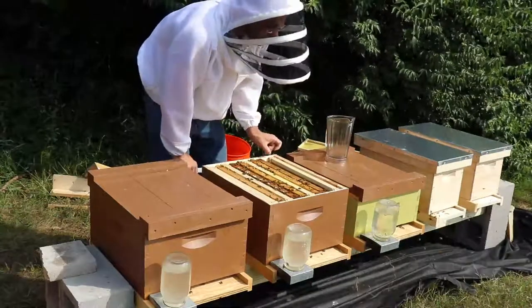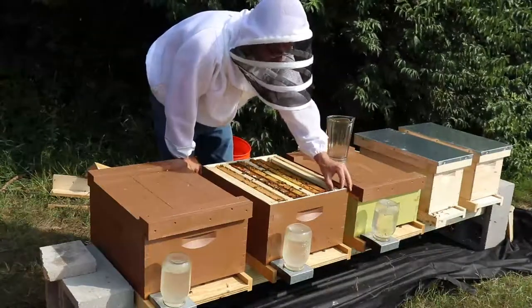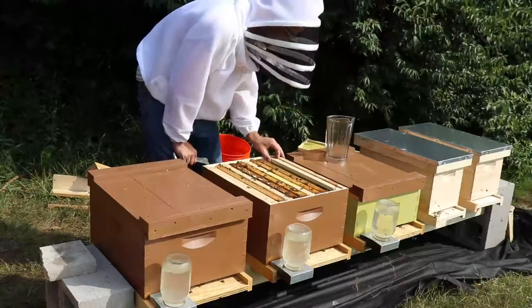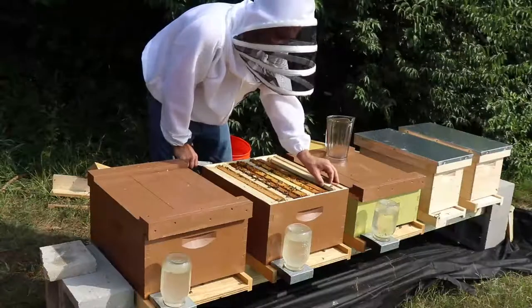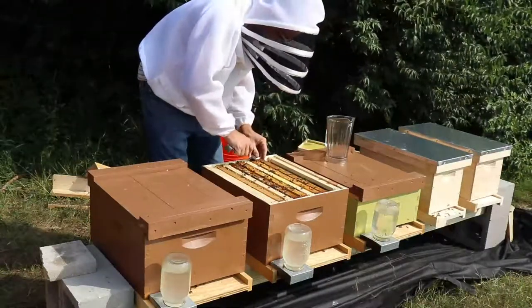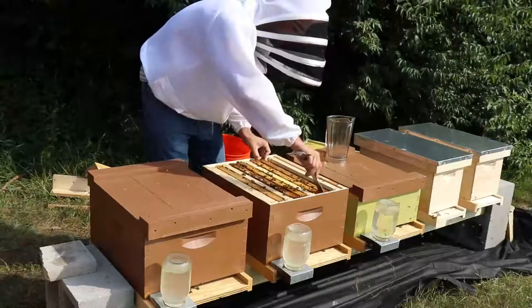I'll put it down on the end here. Normally I don't like putting frames down on the end because it's harder for them to keep it warm, but the temperature around here has been pretty warm, so I'm not too worried about it.